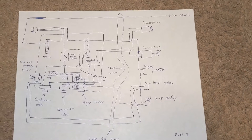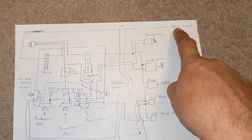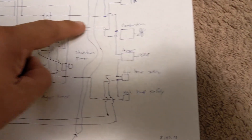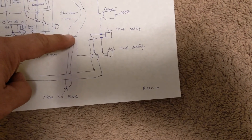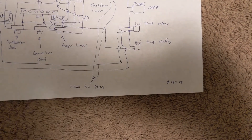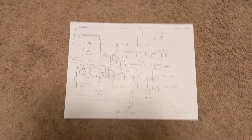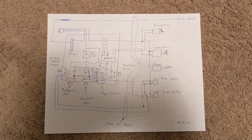Going through the seven-prong plug: ground wire, neutral leg, hot wire to my combustion fan, hot wire to my convection fan, hot wire to my auger (which goes through my temp sensors), and then my two bypasses for the low temp. That's seven wires total. Hopefully that makes sense. Like I said, if it does not, then maybe you should just buy a new control board or a new stove, or get somebody out that knows what they're doing.